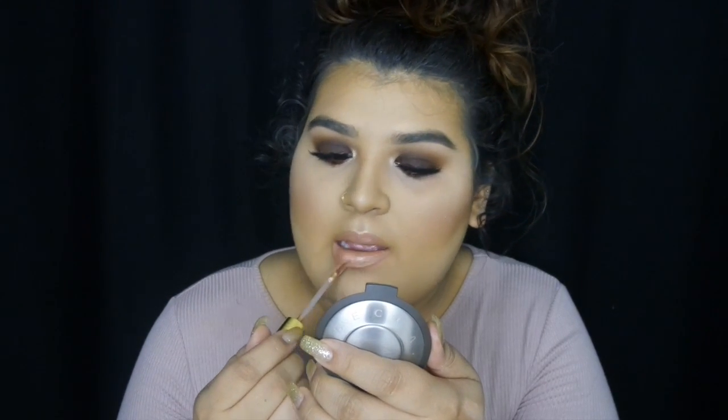I just picked up the new Milani Amore Matte-allics — they're matte metallics lip creams. So we're going to go ahead and go in with Magic Wand. I like it — it's not too intense in your face, and that was just one dip.